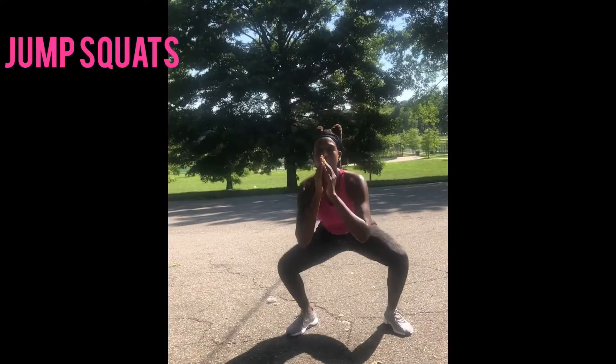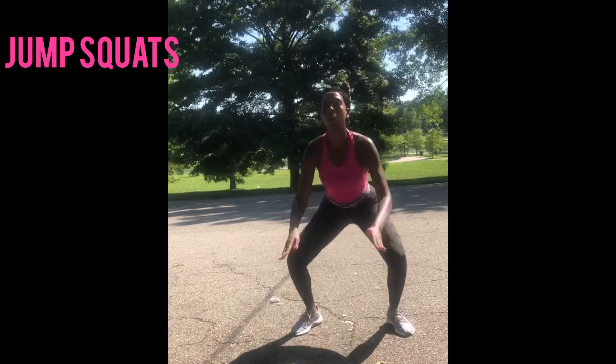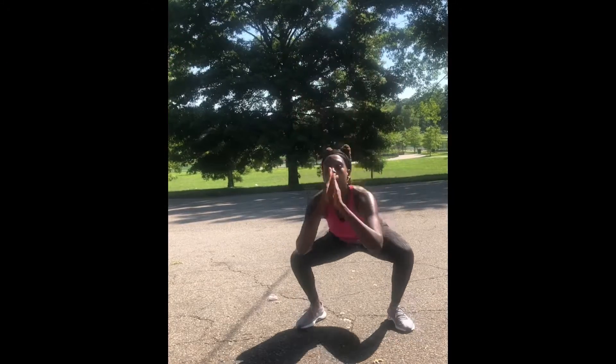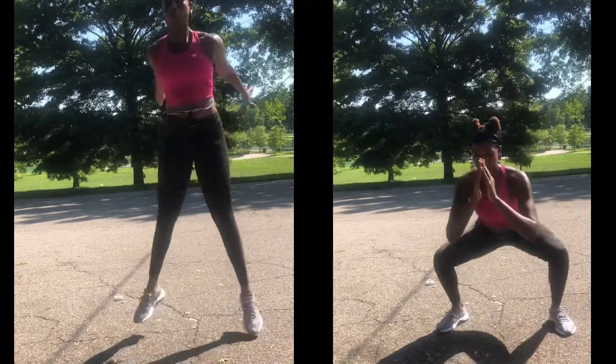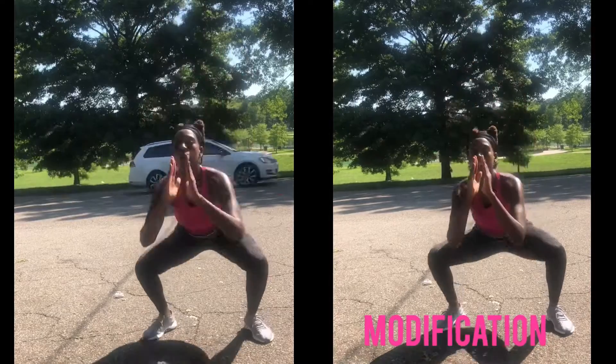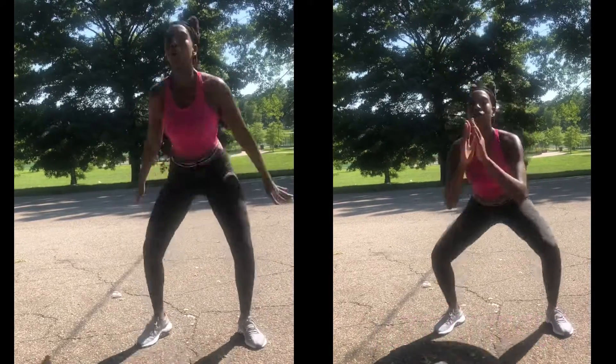Exercise number two, we're gonna hop right into jump squats. These move pretty quickly but we're just going to do about 10 of these. An alternative would be your stationary squat — make sure you keep your back nice and straight, go down nice and slow. 10 of these as well.